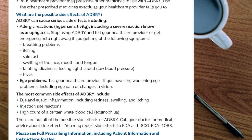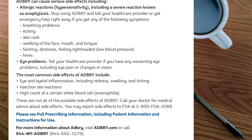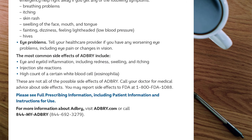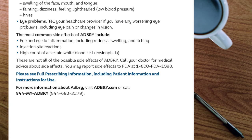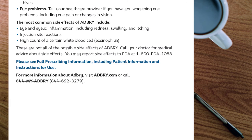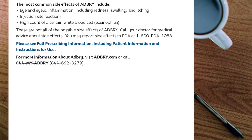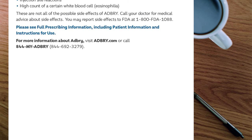What are the possible side effects of ADBRI? ADBRI can cause serious side effects including allergic reactions (hypersensitivity), including a severe reaction known as anaphylaxis. Stop using ADBRI and tell your healthcare provider or get emergency help right away if you experience breathing problems, itching, skin rash, swelling of the face, mouth, and tongue, fainting, dizziness, feeling lightheaded, low blood pressure, or hives. Tell your healthcare provider if you have any worsening eye problems, including eye pain or changes in vision. The most common side effects of ADBRI include eye and eyelid inflammation including redness, swelling, and itching; injection site reactions; and high count of a certain white blood cell (eosinophilia). These are not all the possible side effects. Call your doctor for medical advice about side effects. You may report side effects to FDA at 1-800-FDA-1088. Please see full prescribing information including patient information and instructions for use. For more information about ADBRI, visit ADBRI.com or call 844-MY-ADBRI, 844-692-3279.